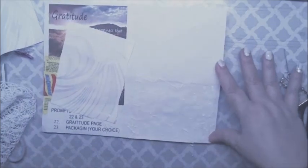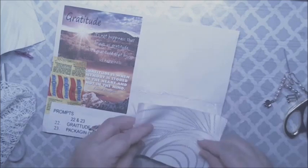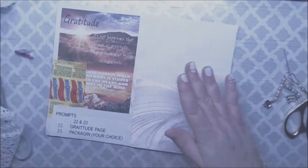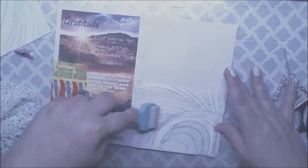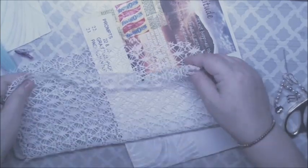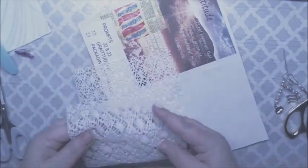Okay, like that. Do the same thing for the top. I'm going to fold this like that. Fold it again.